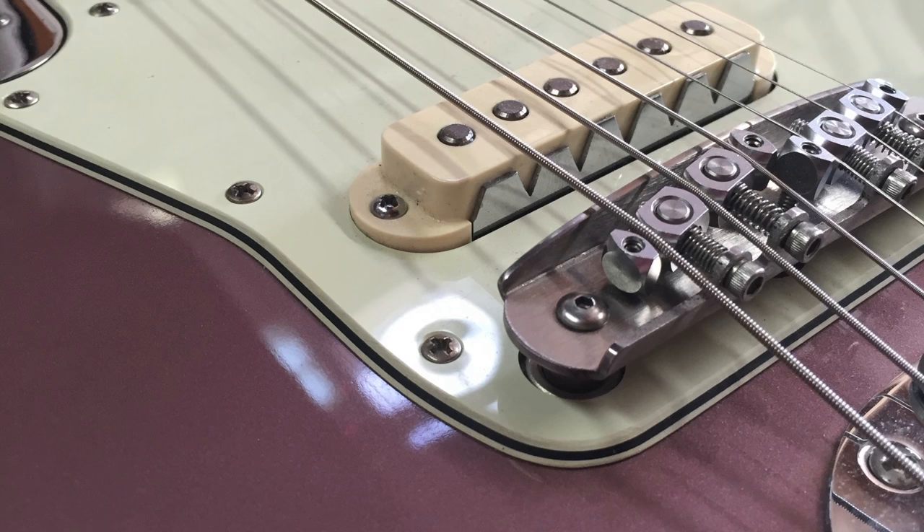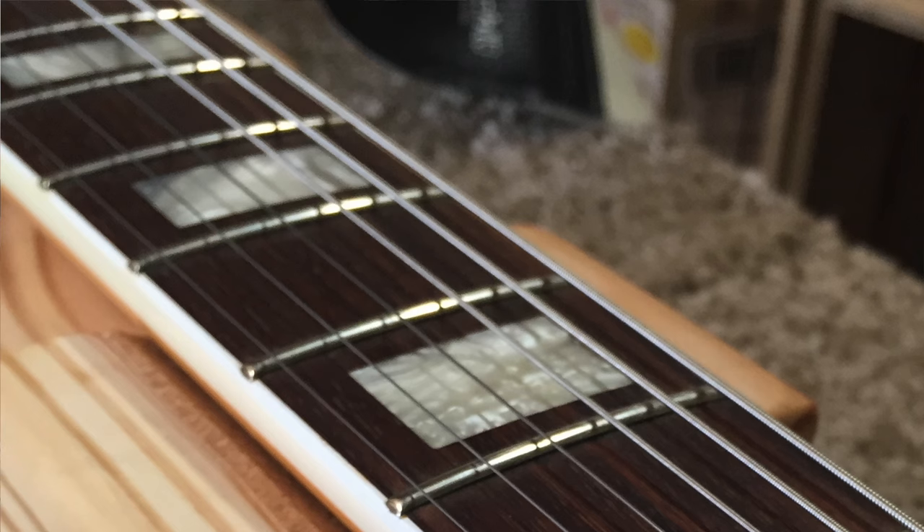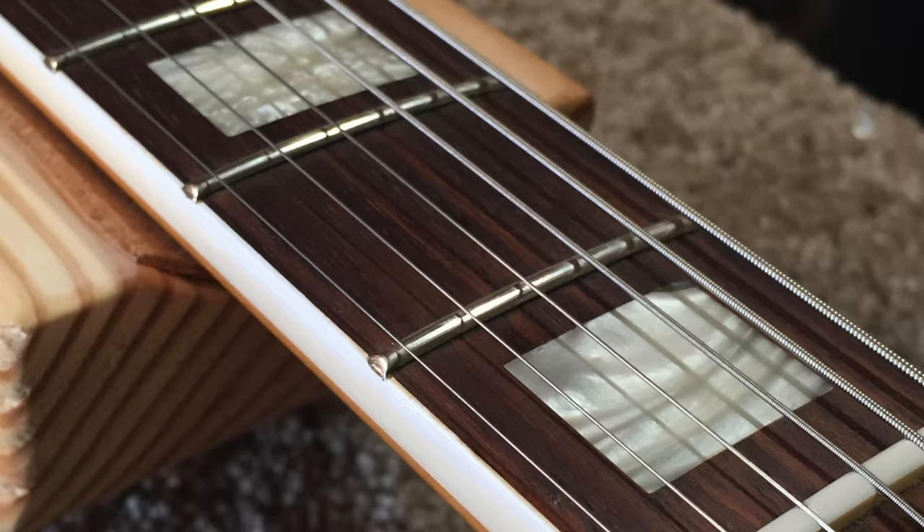After that I was like, I'm going to leave one set on until it breaks or they just get horrible and I can't play them anymore. And sure enough, I have made it to a year with these strings. It makes absolutely no sense. I would have never believed that reading it on a forum.